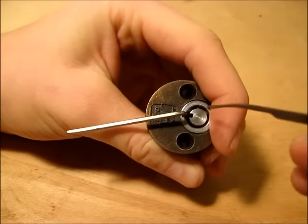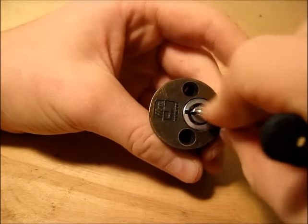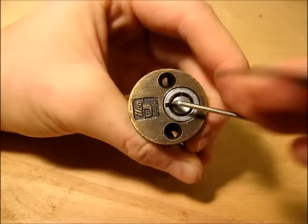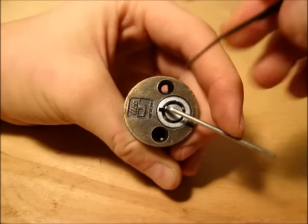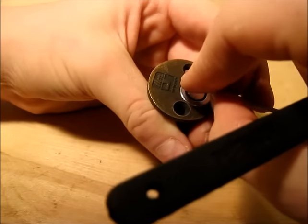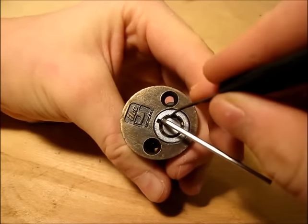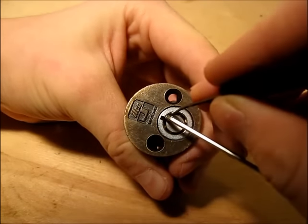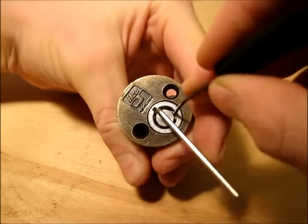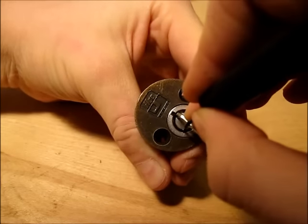You're going to push in until you hear a click. Let me make sure it's still set. Okay, so we've only done pin 7, so it didn't really affect us with our tension tool coming out. That's the biggest thing — you want to make sure; sometimes it'll just pop out if it's not a right fit. So you just keep on going around: pin 2, 3, 4.